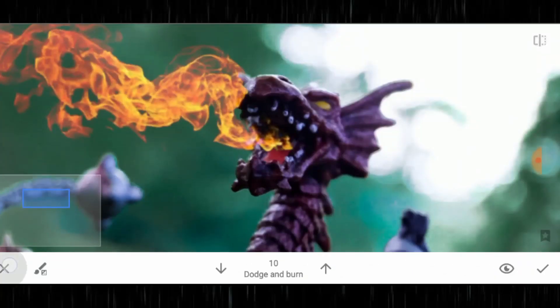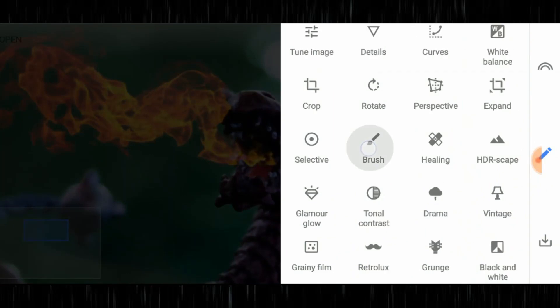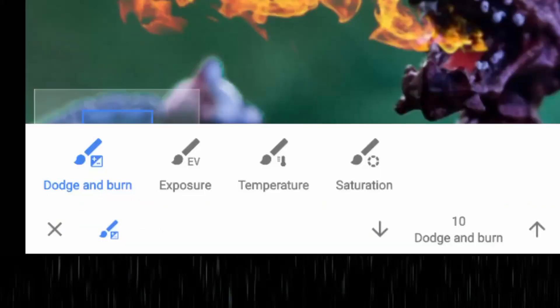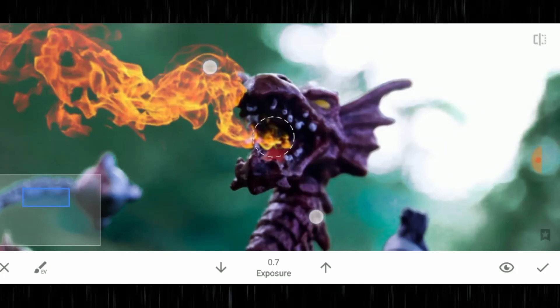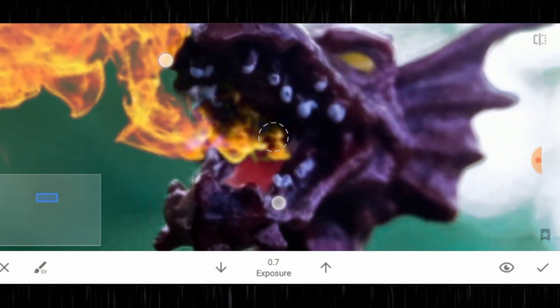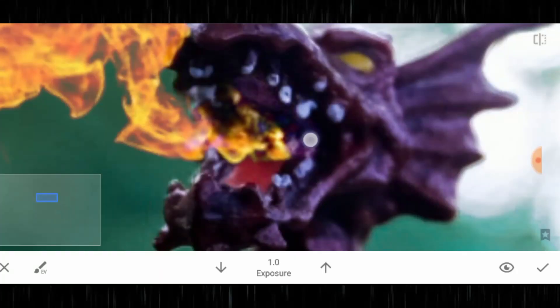I'm going to select that paintbrush and select exposure because I want to lighten up that area. If I zoom in, you can actually paint in the exposure. Before you paint, look at the bottom where you've got two arrows — one going up, one going down — and in the middle you've got exposure. You want to up that to one stop of exposure and just paint in those areas.